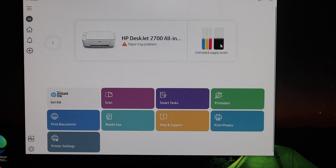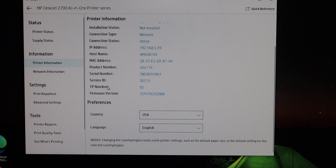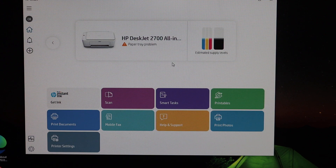You can also check the estimated ink levels here. If you want more details, click on Printer Settings and you'll see all the details regarding this printer. This demonstration was done on a Windows 10 computer, but you can also do this on Windows 7, a MacBook, or any laptop. Thanks for watching.